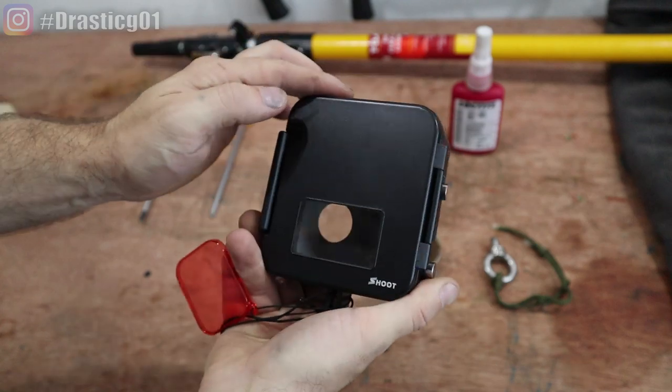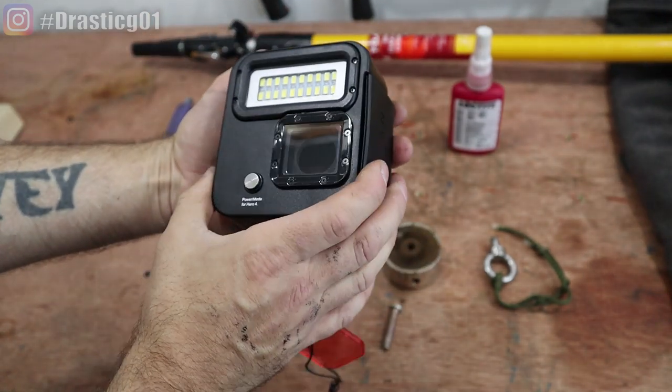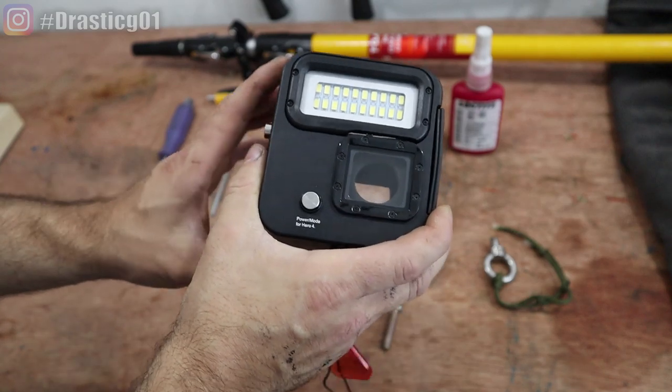You just change the inside over to suit your GoPro, but the GoPro 5, 6 and 7 will just fit straight in.